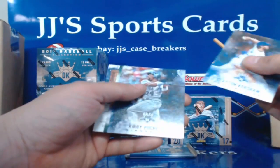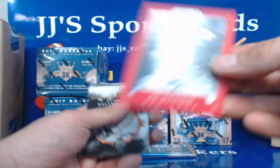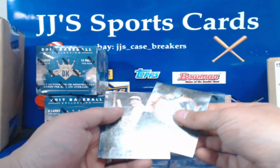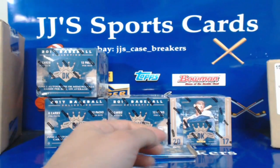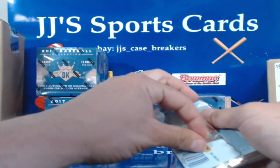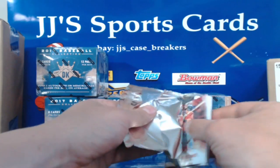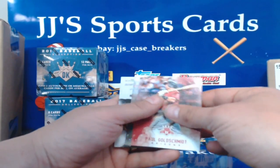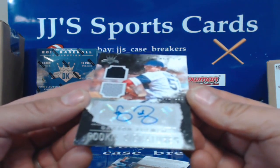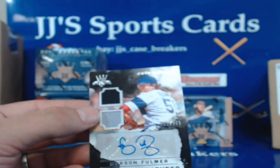Clayton Kershaw, Kirby Puckett, John Lester, Chad Pinder, Joe DiMaggio — this is a red one, 64 of 99 for the Yankees. Jim Thorpe, Bruce Sutter, and Brian Dozier. Paul Goldschmidt, Grover Alexander — here's our auto! It is Carson Fulmer for the White Sox, number 1 of 299. Number 001 — anybody know, I love number one! Everybody that's watched me break before — my favorites.